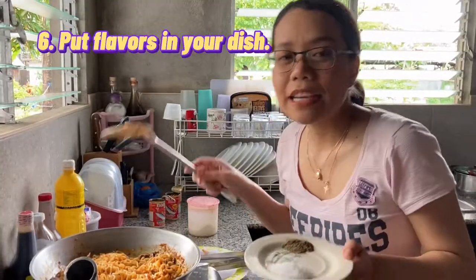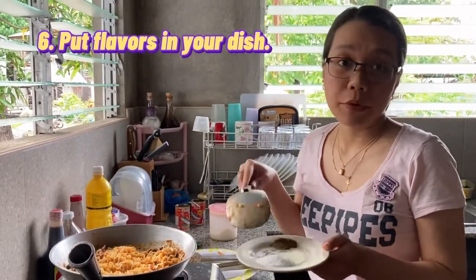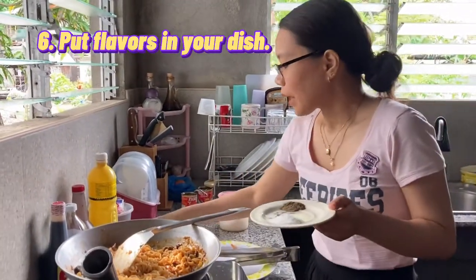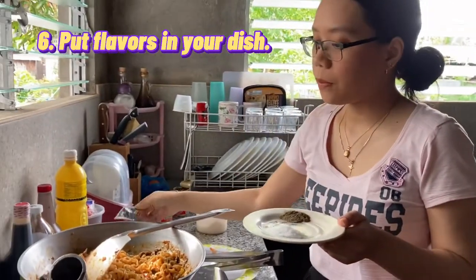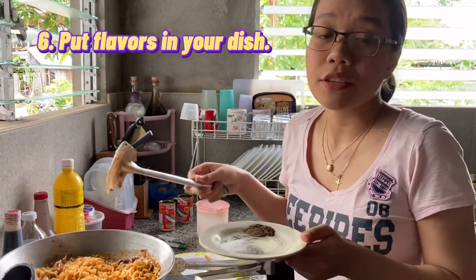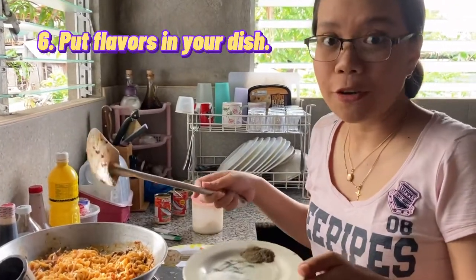Now it's time to add one teaspoon of pepper and salt. If you want more than that, you can do so. I did not add the seasoning sachet that came along with the noodles because it contains a high level of MSG — for me, salt and pepper is already enough. But if you want to add it, you may do so.